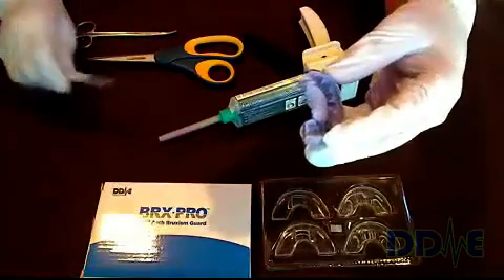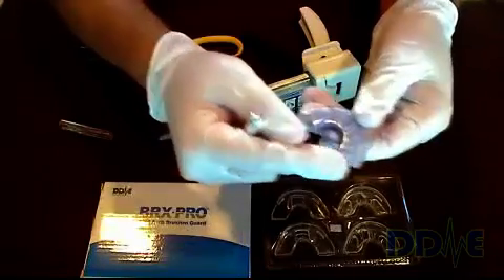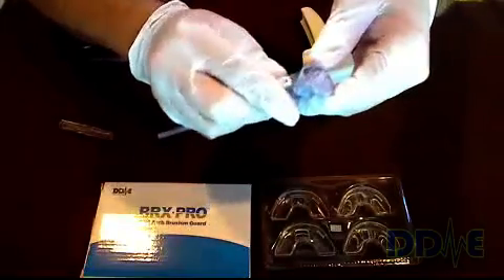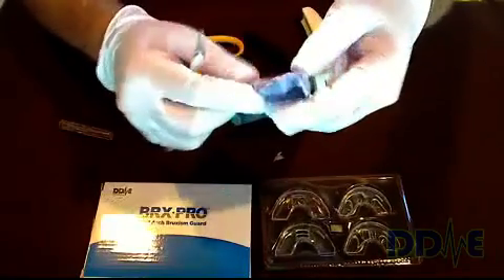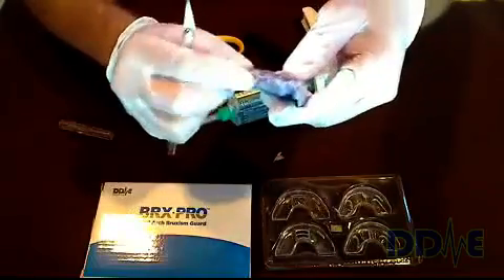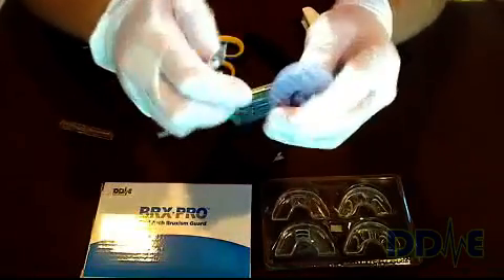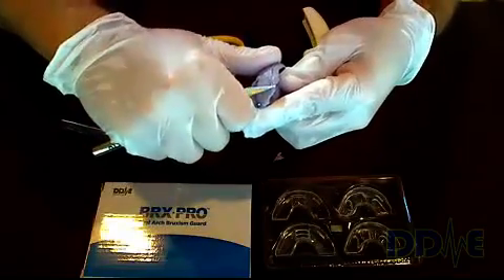The first step is to take off the back edge material on the impression tray, being careful to cut along the impression tray. One of the nice things is that you can use the tray as a cutting guide. The other part of the tray you often have to trim is the front edge and the sides.